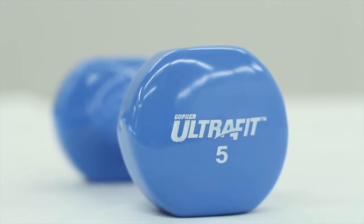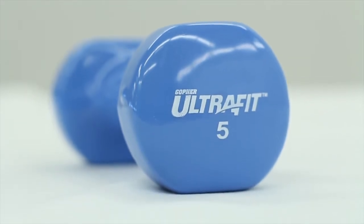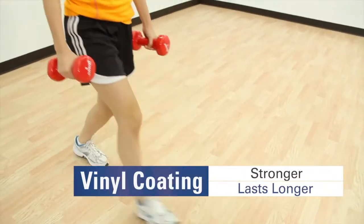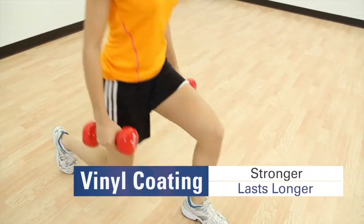Get superior, long-lasting performance from the smooth vinyl coating of UltraFit vinyl-coated dumbbells. Dipped longer than other vinyl-coated dumbbells, these last for years and resist dings and cuts.